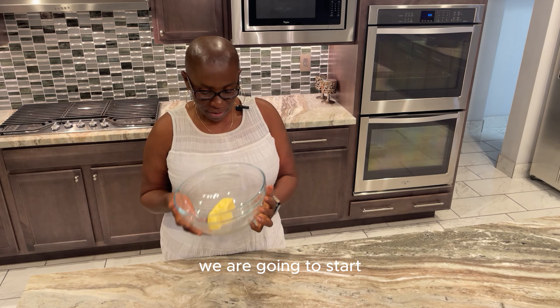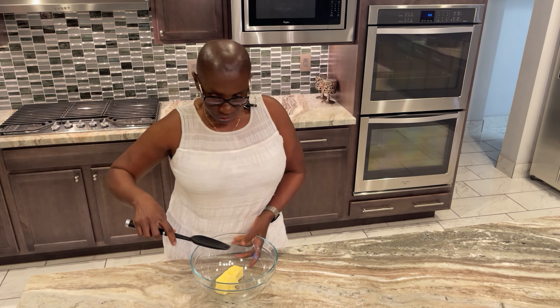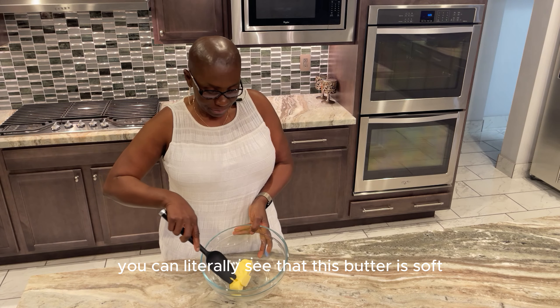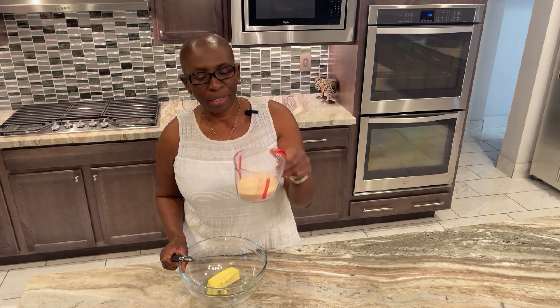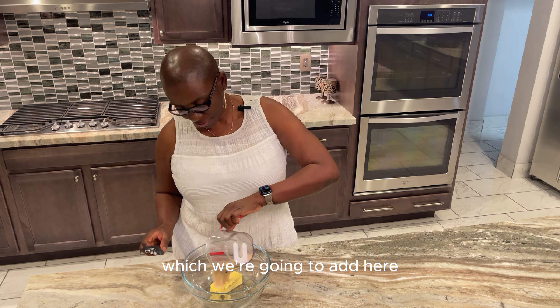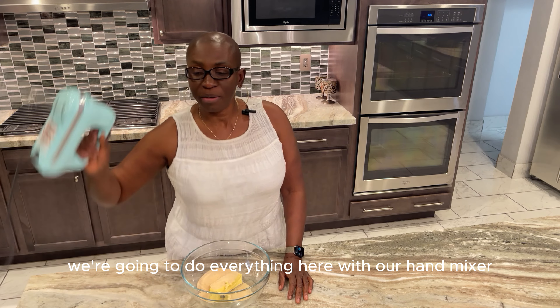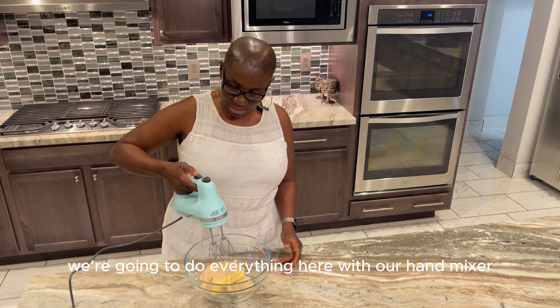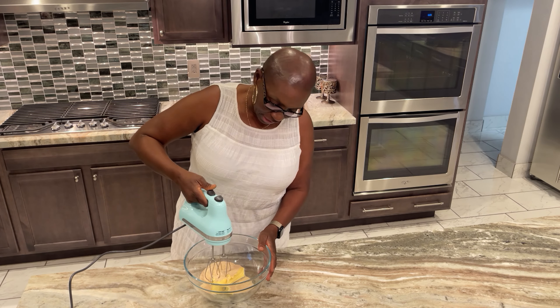We are going to start with 113 grams of soft butter — you can literally see that this is soft. Next we have 110 grams of golden monk, which we're going to add here. We're going to blend it together using our hand mixer, starting it at one and going slow.